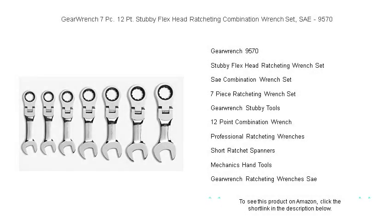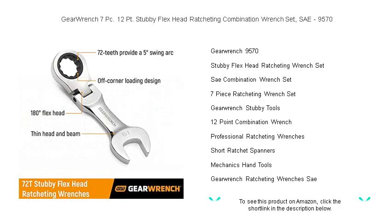Unleash the power of convenience and flexibility with the GearWrench 7PC, 12-point stubby flex head ratcheting combination wrench set, say 9570.